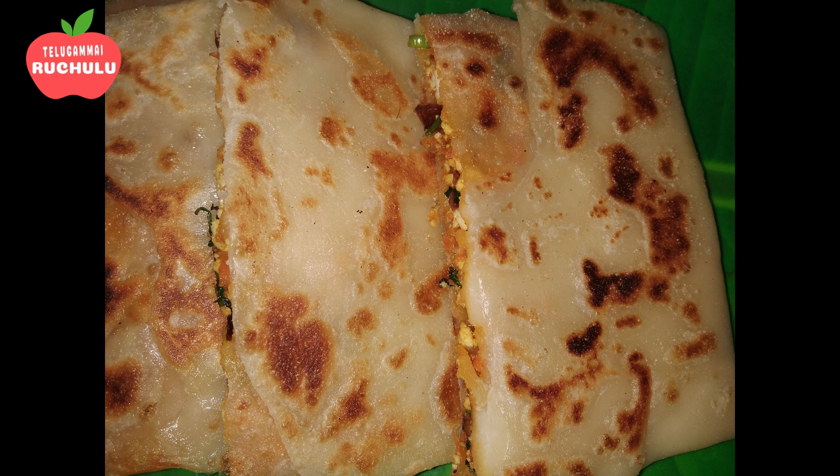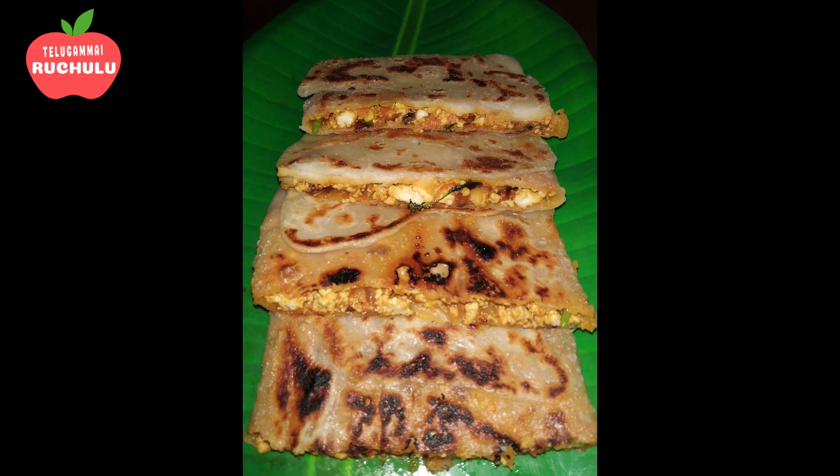Hello friends, this is me Telagammai. Today we are going to make the recipe: Mughalai Panneer Parata.